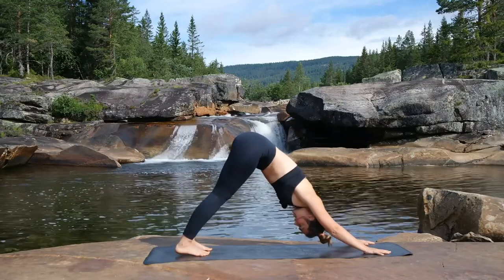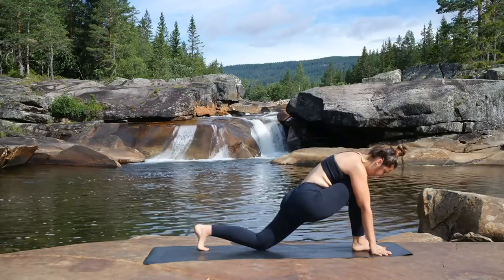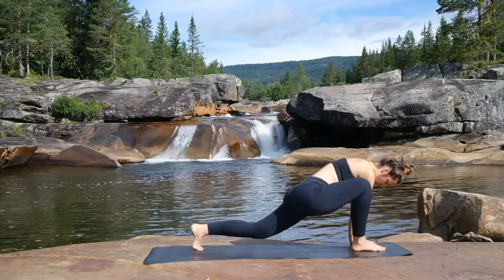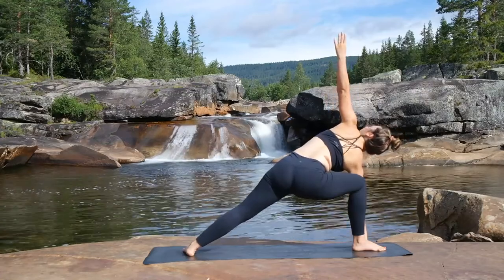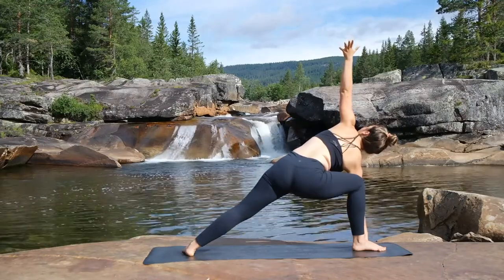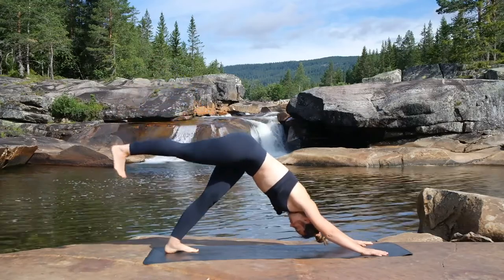Going to do the same again on the other side. Inhaling up the right leg. As we exhale, bringing that right foot in between the hands. Dropping down the left heel. Inhaling up with the right hand, opening up through the chest. Exhale, the right hand onto the inside of the right foot, raising up the left knee and dropping the heel down. Inhale up with the left hand. Taking a couple of breaths here. And exhale — bring that left hand back down, the right hand comes over to the right. Inhale to shoot that right leg back up, and exhale to drop the foot down.